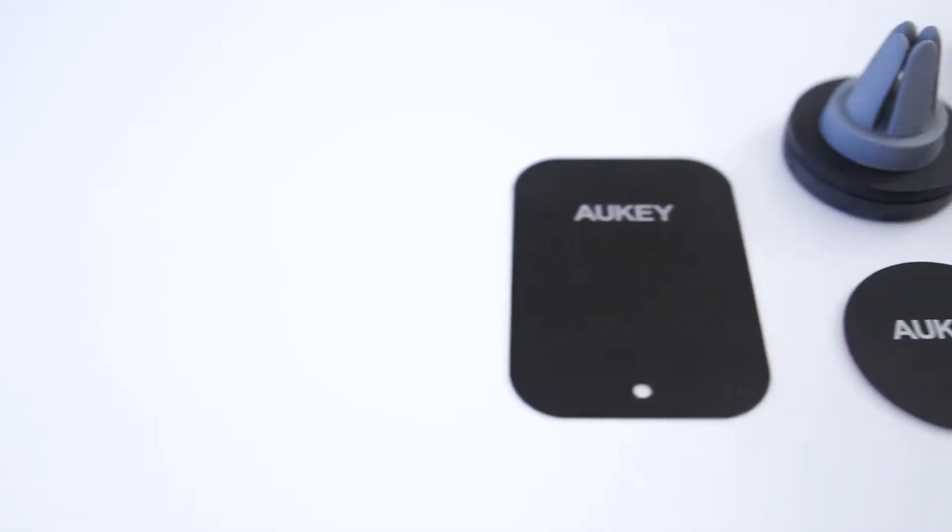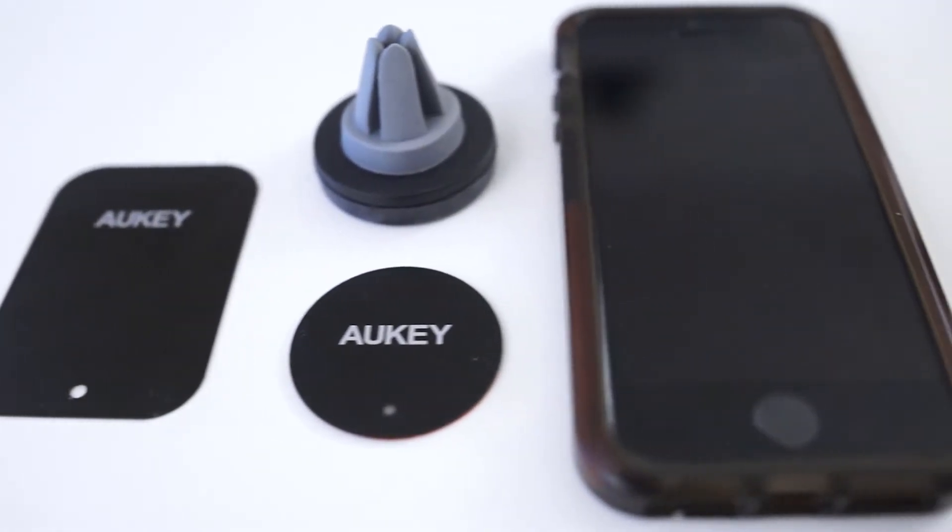Just due to the nature of how this magnetic mount works, it's definitely more convenient than having a clasp mount. Not to mention it's also more versatile. If you can apply a strip to the back of a tablet, a GPS unit, or anything — anything you can apply one of these plates to can be mounted. I cannot say the same for the clasp mount.